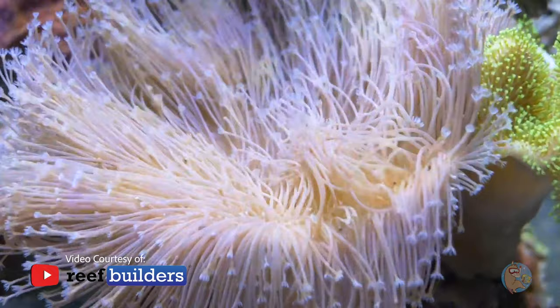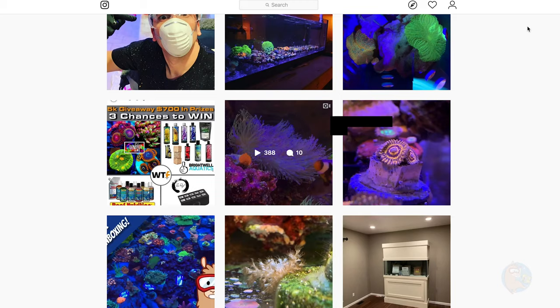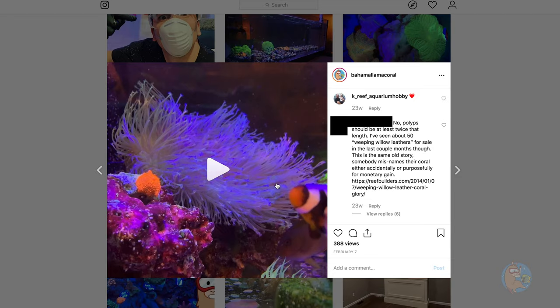As I continued my search, one of the local fish stores here in St. Louis had posted a video. This piece was the closest I had ever seen, so I made a deal, went over that night, and picked it up. I got lucky — this is a large mother colony, a very large, nice showpiece.